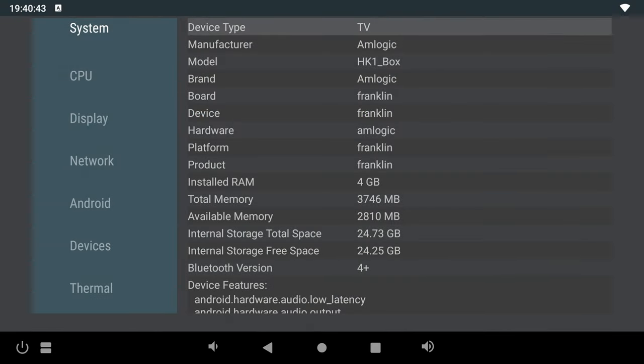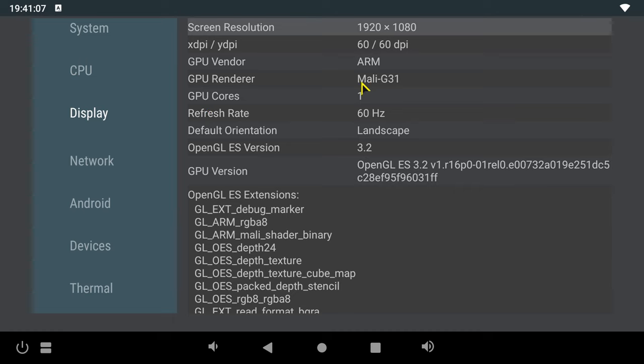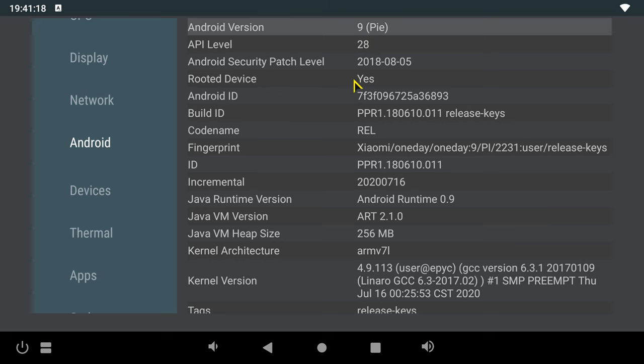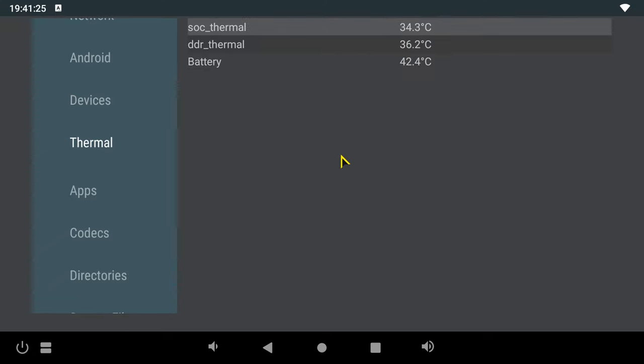Let's do a quick run-through of system and hardware information. The model is the HK1 Box. It runs on 4GB of DDR3 RAM and 32GB of internal storage. Its CPU is the Amlogic S905X3 clocked at 1.9GHz configured in 32-bit mode. Its GPU is the Mali-G31 with OpenGL 3.2. It has dual-band 2.4 plus 5GHz Wi-Fi. The operating system is Android 9 Pie and you have root access, plus Vulkan GPU support version 1.1. With its internal cooling fan, the CPU idles at around 32 degrees Celsius — one of the lowest recorded for a TV box.